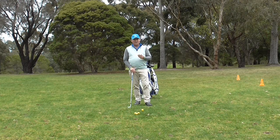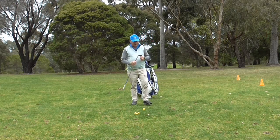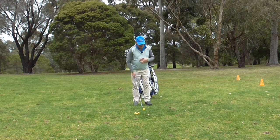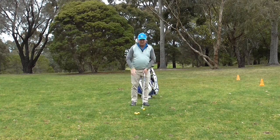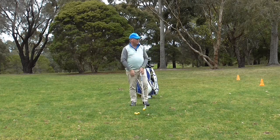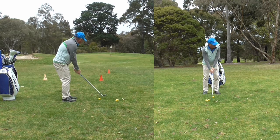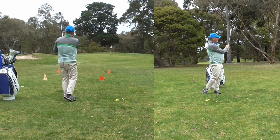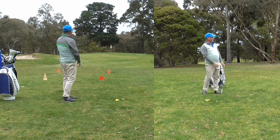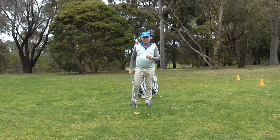We need to know that so we can get some control with our distance. I've set this up at 30 meters away and I have my lob wedge here, so I'm going to play a shot. This is just my standard simple pitching swing — nine o'clock to three o'clock. I've hit it, and it's landed just next to the flagstick, about a foot away from the hole. So that's gone the 30 meters that I wanted.